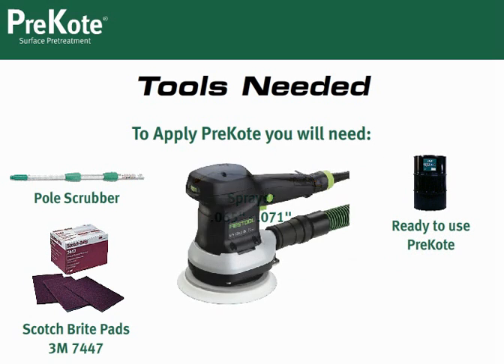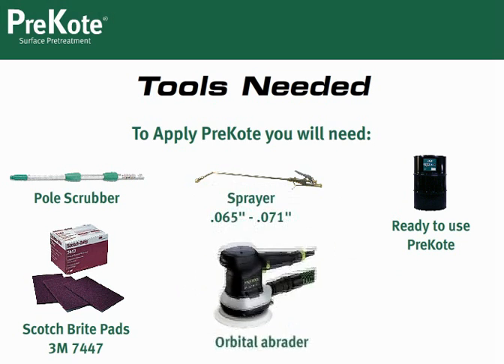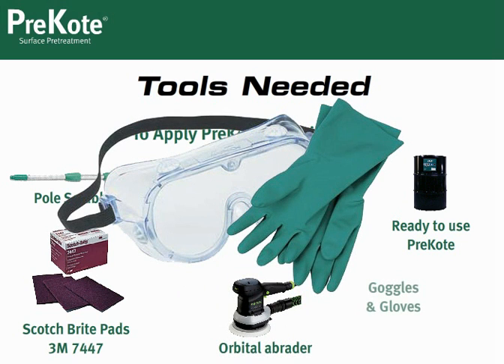Orbital abraders or jitterbugs may be used. They will increase adhesion, so they are great to use in high erosion areas. Lastly, we recommend goggles and gloves. Pre-Coat is non-toxic, but always consult and follow your facility's safety and PPE guidelines.